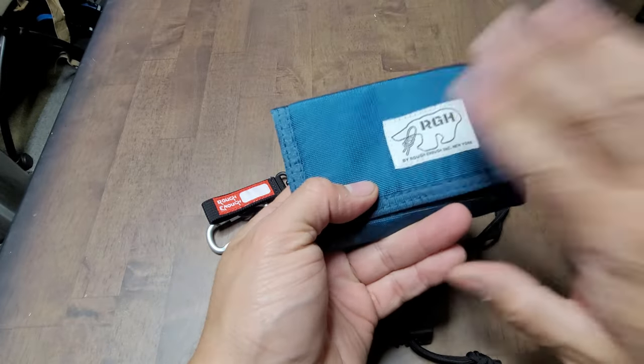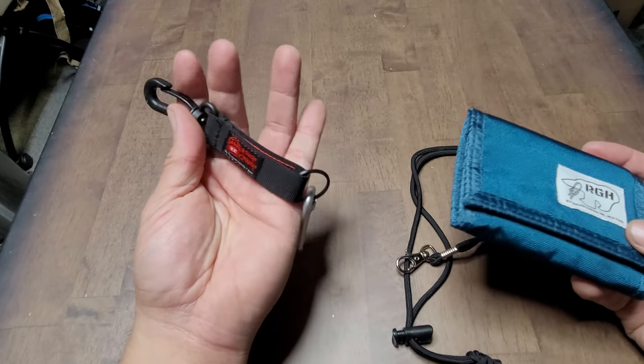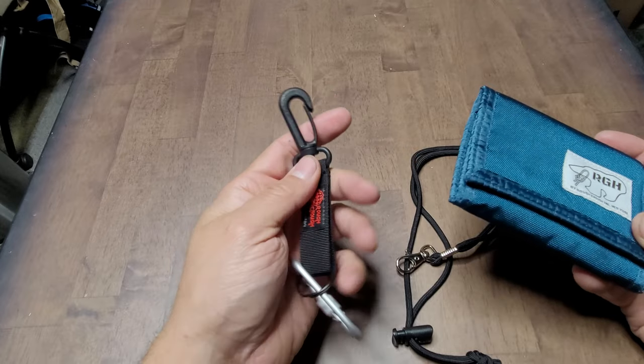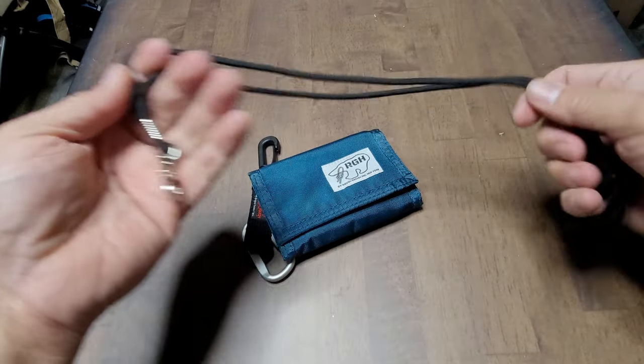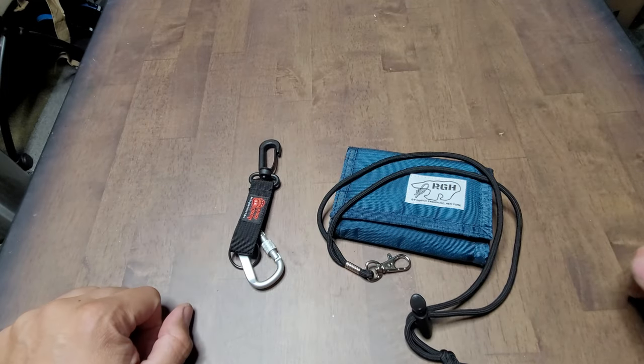They give you a couple of options. This is good if you want to hang it on your belt — it has belt clips for that. Or you could hang it as a necklace. Very simple and easy to use. Hope you guys enjoy the video.